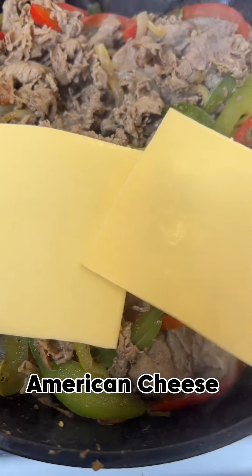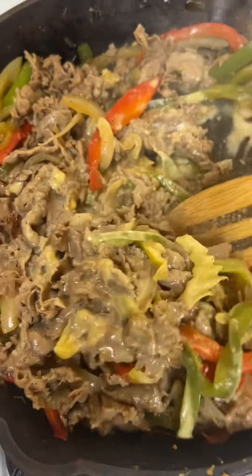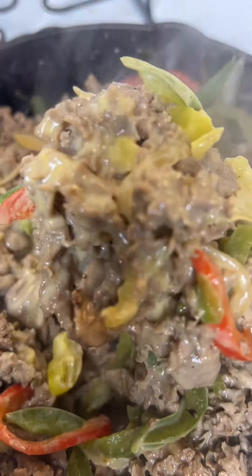Add in your American cheese slices, y'all. Make it as cheesy as you like. Look at that meat — doesn't it look so good? Mix it up really well. Your meat should look like this.